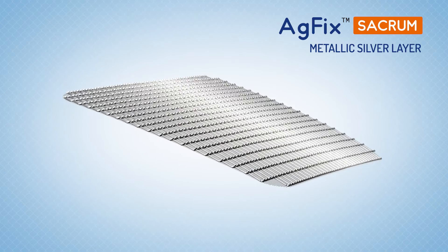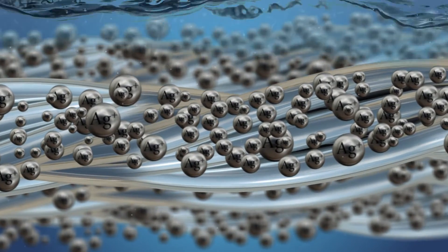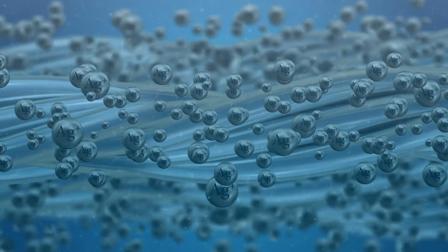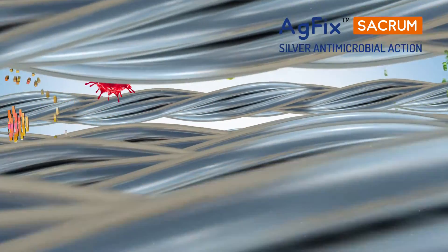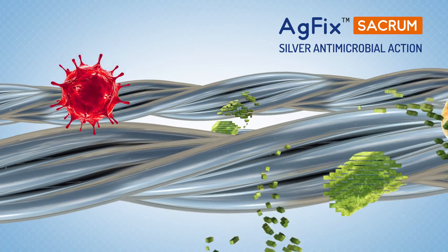The antimicrobial silver layer in AG Fix Sacrum with silver-plated yarns gets activated by moisture and there is a sustained release of silver ions into the wound bed. This creates a broad-spectrum antimicrobial effect that rapidly kills microorganisms and inhibits further growth, thereby creating a safety zone.